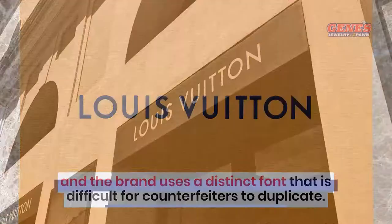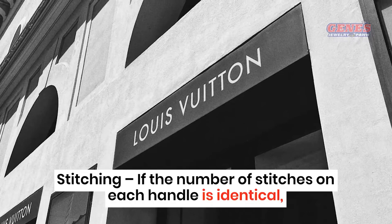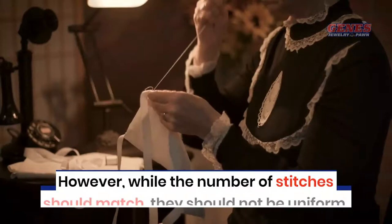Stitching. If the number of stitches on each handle is identical, you've probably got a real bag. However, while the number of stitches should match, they should not be uniform. Uniform stitching indicates that whoever made it used a machine, which could mean it's fake.